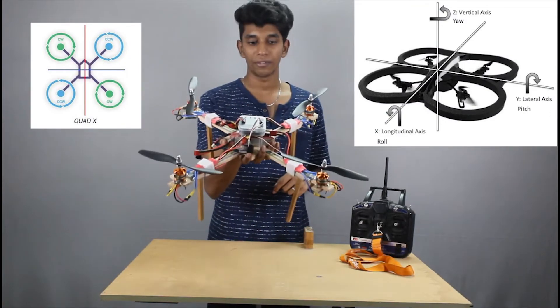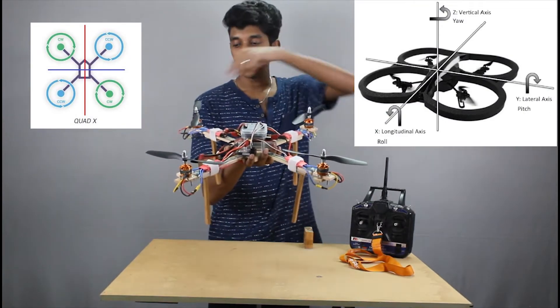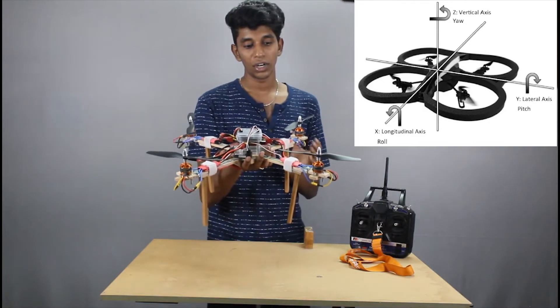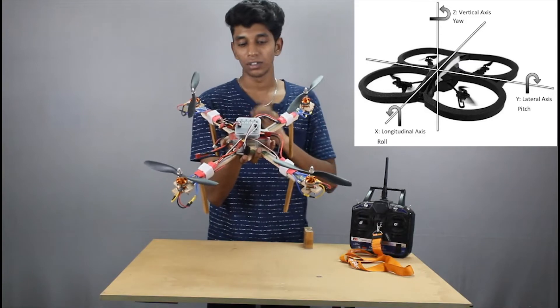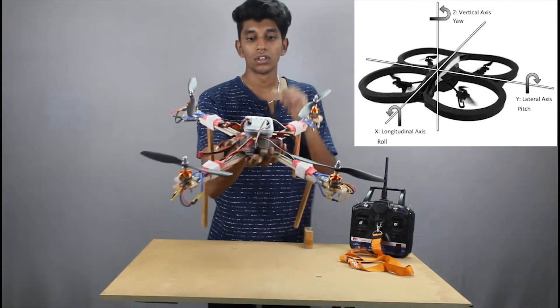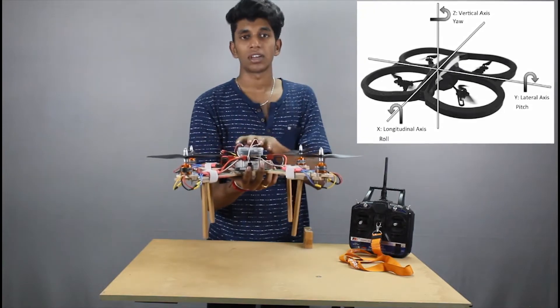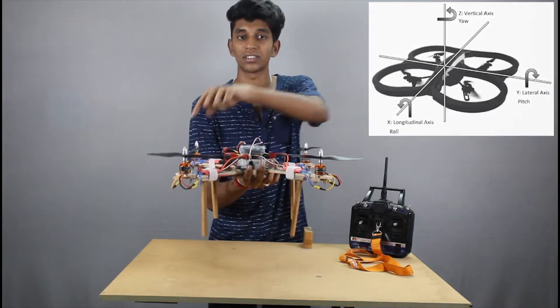In mid-air, if you want to move your quad forward, the RPM of these two motors is increased by the microcontroller. What happens is the drone orientation changes and automatically the drone travels forward. To make it move backwards, the same concept is applied but the other two motors run at a higher RPM.